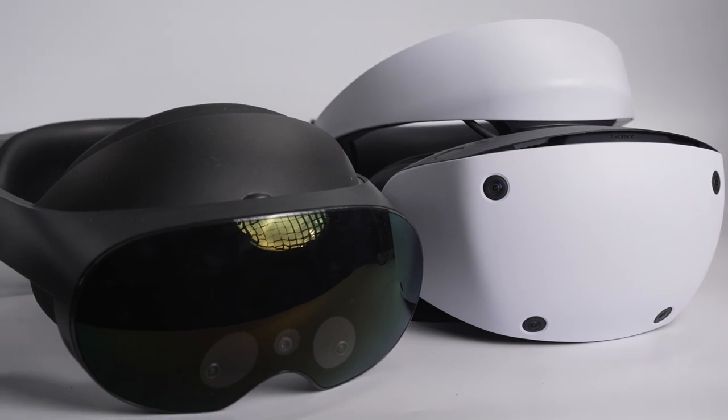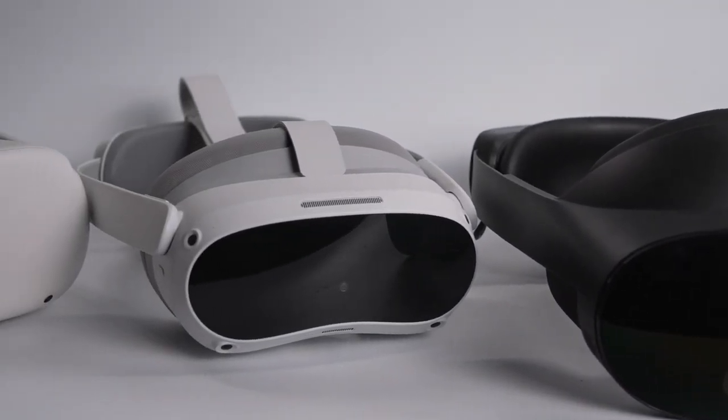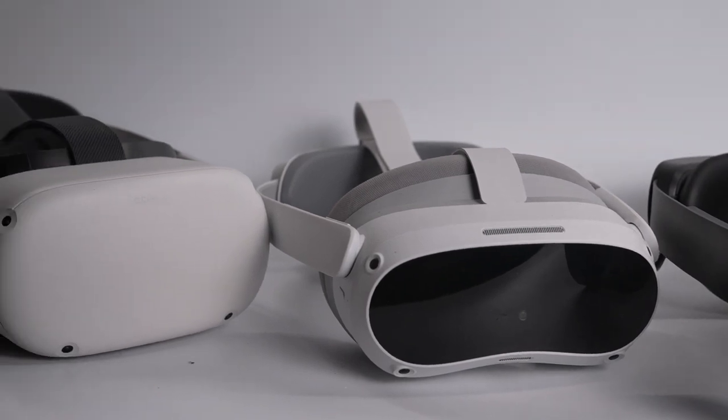You don't have to deep clean your headset every week, but do it at least every month to keep it in mint condition. Keep on top of cleaning your headset lenses and camera lenses in particular, as this affects image quality and tracking. For more VR tips you can watch these videos next. My name's Rich — thanks for watching and I'll see you in the next video.